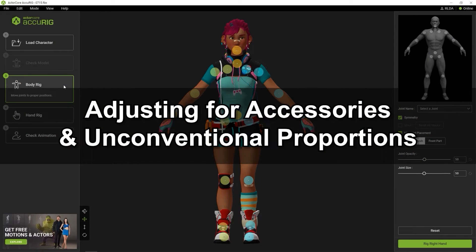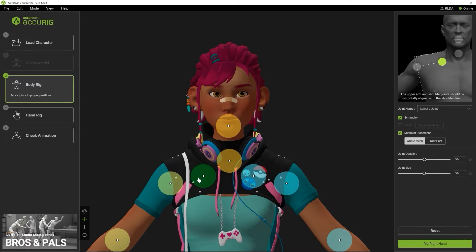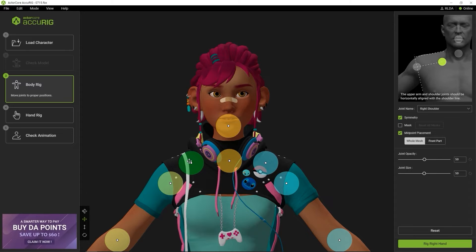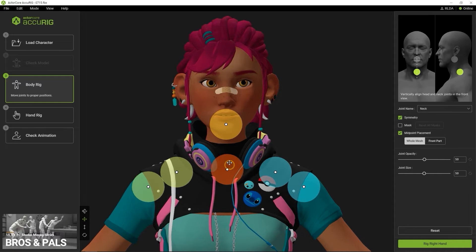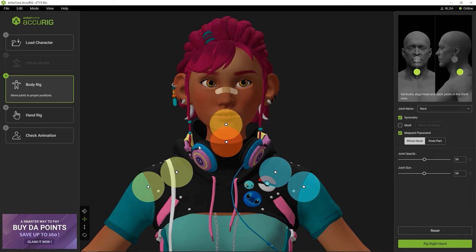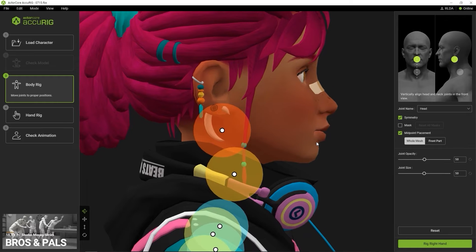In this next case, we're going to look at a character that has accessories as part of their mesh and how we can refine the movement results. I'm going to start off by once again moving the markers for the shoulder and clavicle up, as well as the marker for the neck, since the headphones in this case are around her lower neck. Don't worry if the markers are overlapping — again, it's essentially where the little white dot is that matters. I also want to ensure that the placement is correct from the side as well, so I can rotate the camera and quickly adjust the markers from that view.